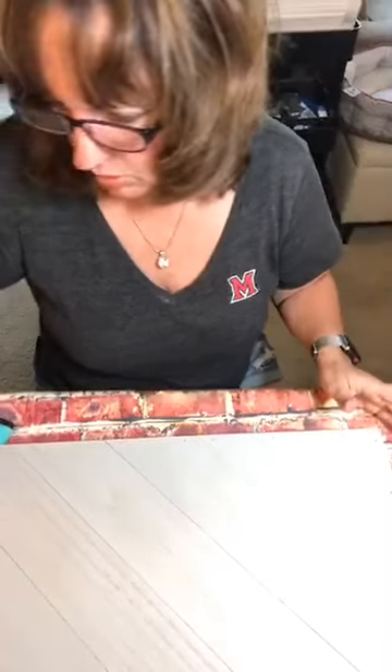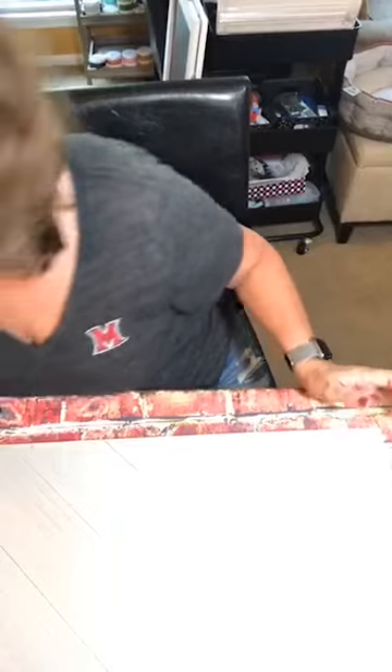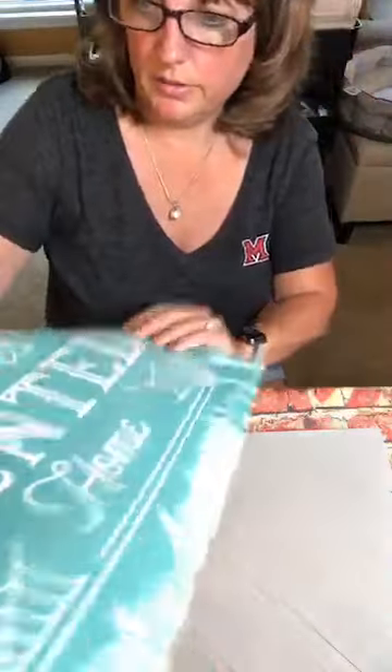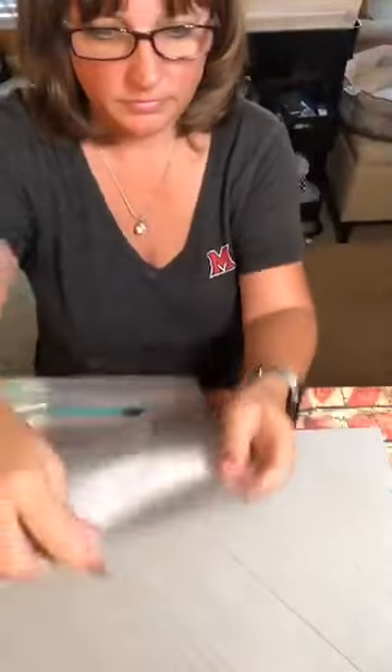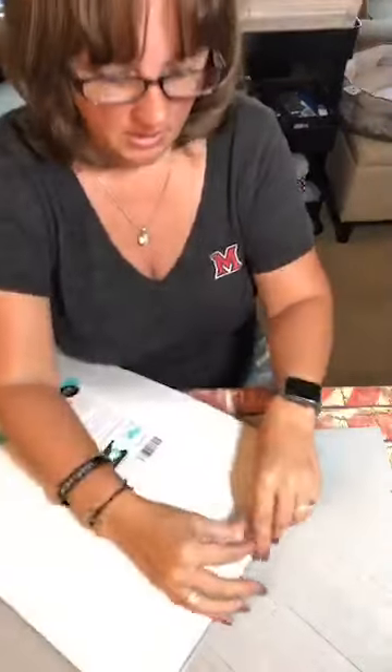All right, so the project we're going to work on is the Home Sweet Haunted Home. This is going to be a really easy project — I'm just going to be using one color: black.